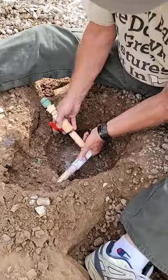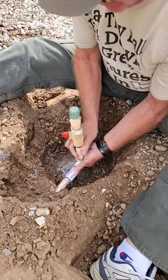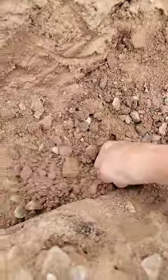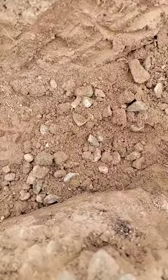Digging a hole for my new citrus one spoon at a time. Joe hooking the water line on. Still digging, still digging. And more digging.